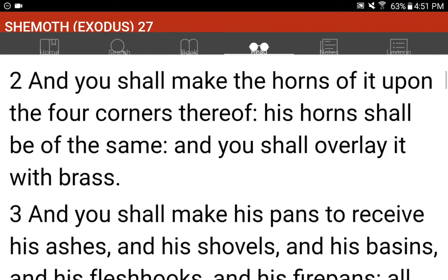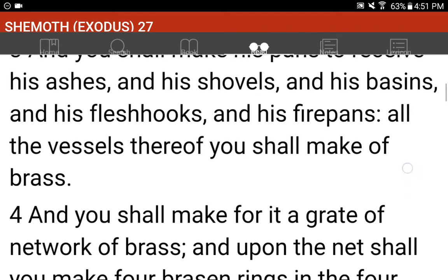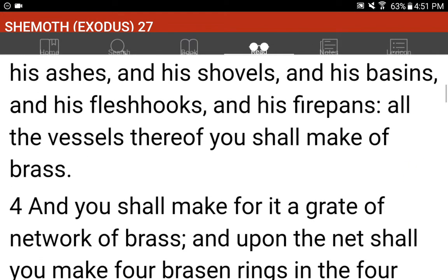And you shall make his pans to receive his ashes, and his shovels, and his basins, and his flesh hooks, and his fire pans. All the vessels thereof you shall make of brass.